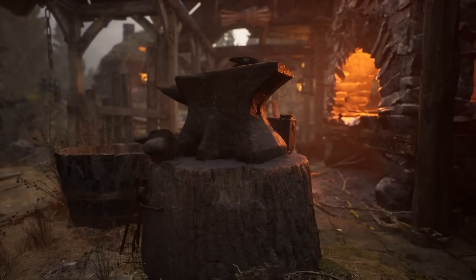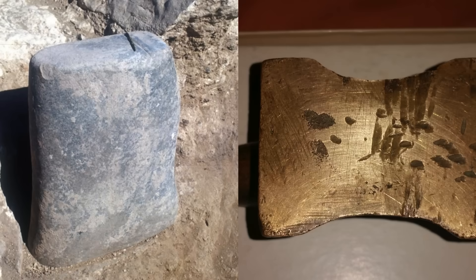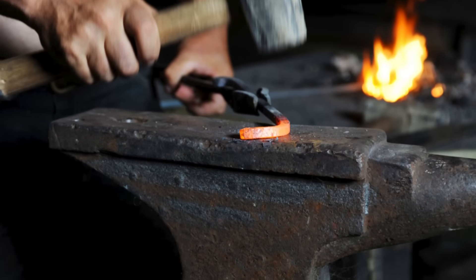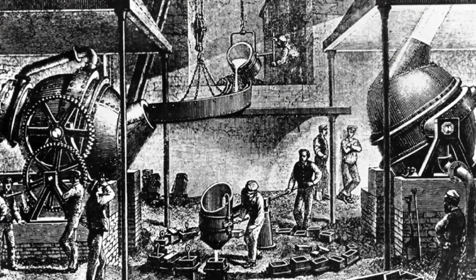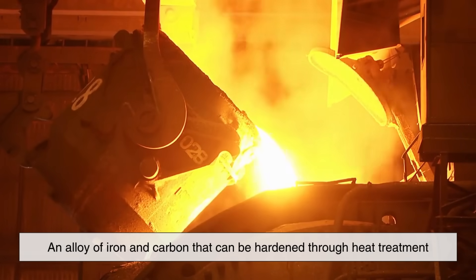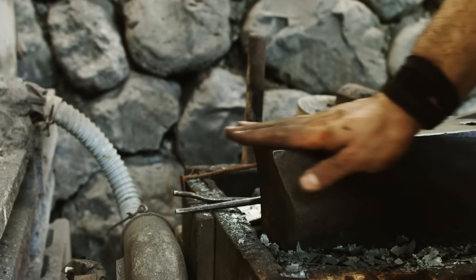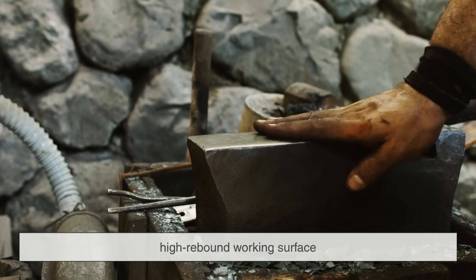Historically, anvils were made from a variety of materials, but their construction evolved as blacksmithing techniques improved. Early anvils were often made of stone or bronze, but these materials lacked the durability needed for heavy forging. With the advancement of ironworking, blacksmiths began using wrought iron, which was more robust but still relatively soft. The breakthrough came with the introduction of steel, which is an alloy of iron and carbon that can be hardened through heat treatment. By the 19th century, most high-quality anvils were being made with a wrought iron or cast iron base topped with a hardened steel face. This method provided the best of both worlds: a strong shock-absorbing body and an extremely durable, high-rebound working surface.